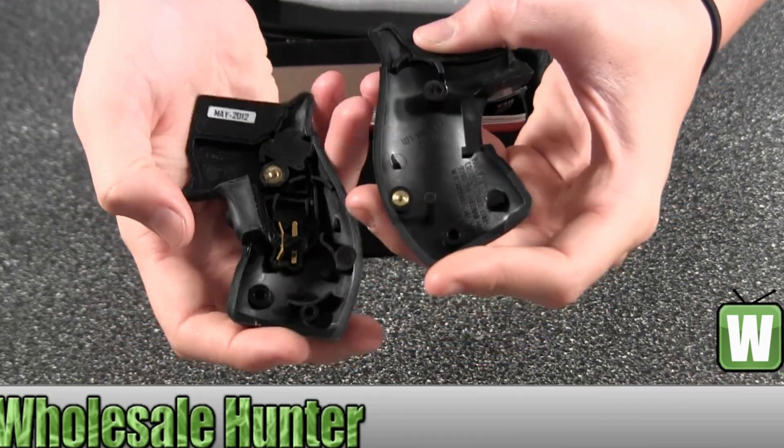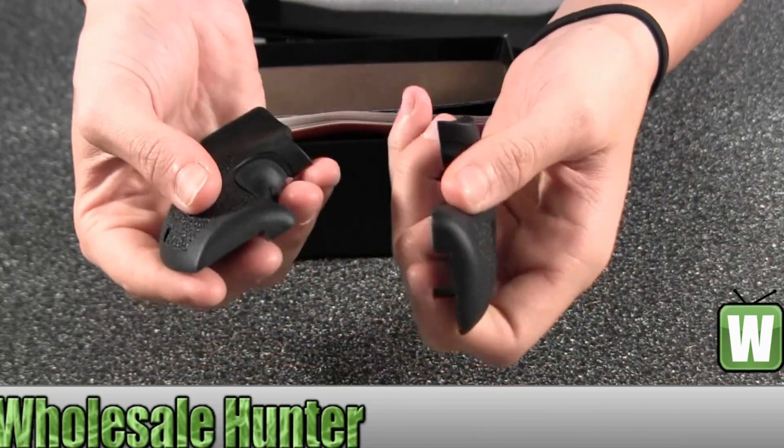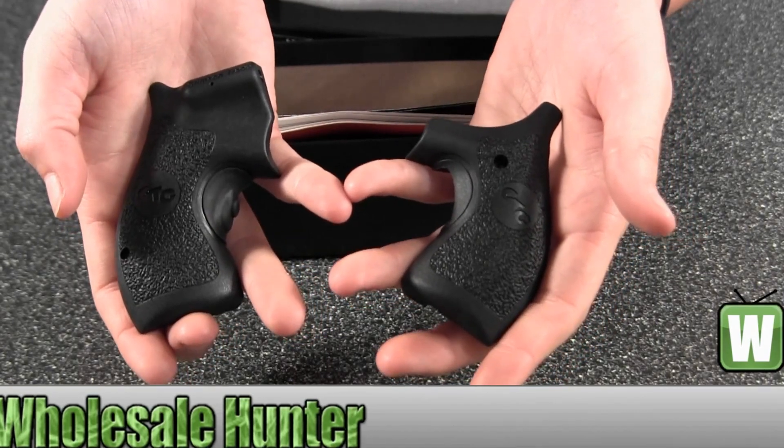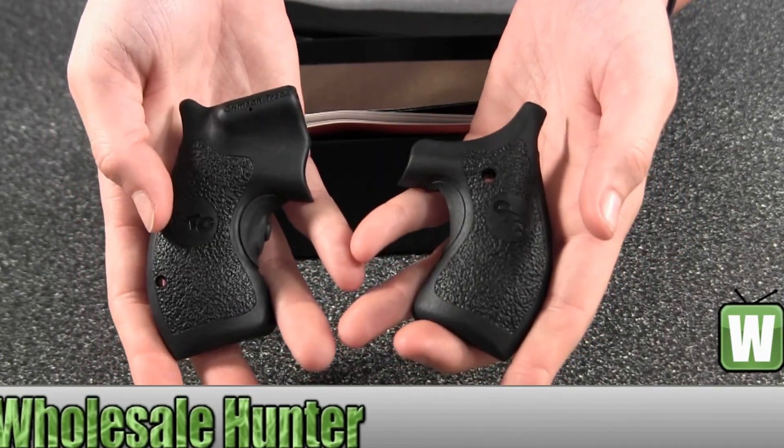Here's where your batteries will go. Again, this is a Smith and Wesson round J-Frame butt polymer grip overmold with front activation.